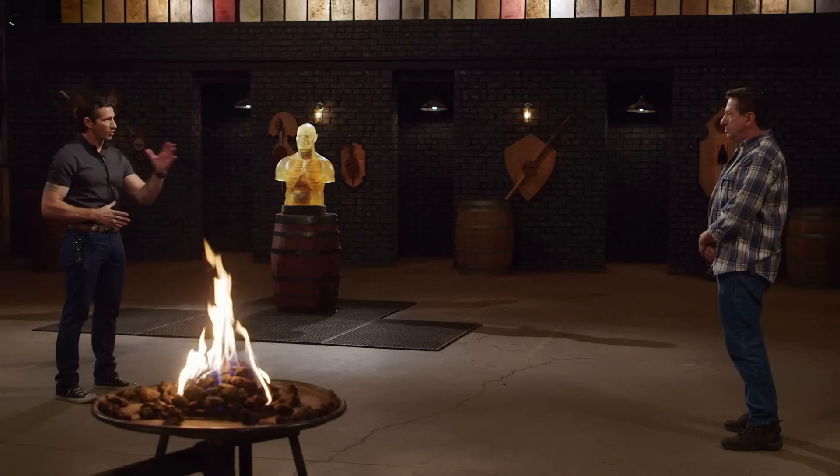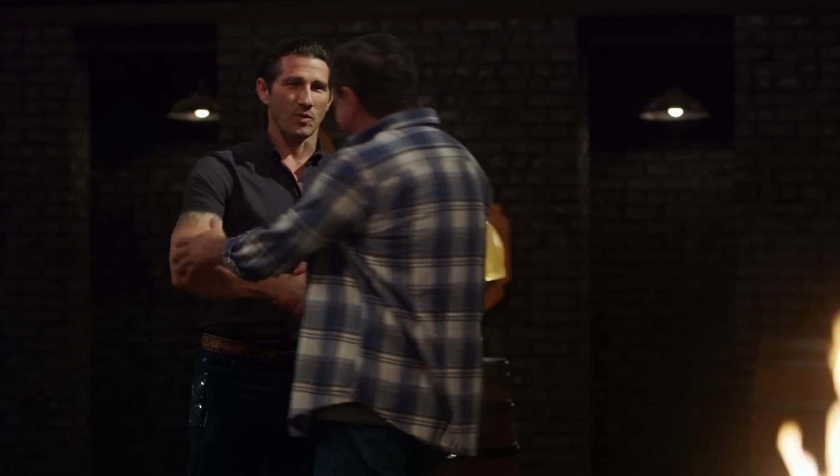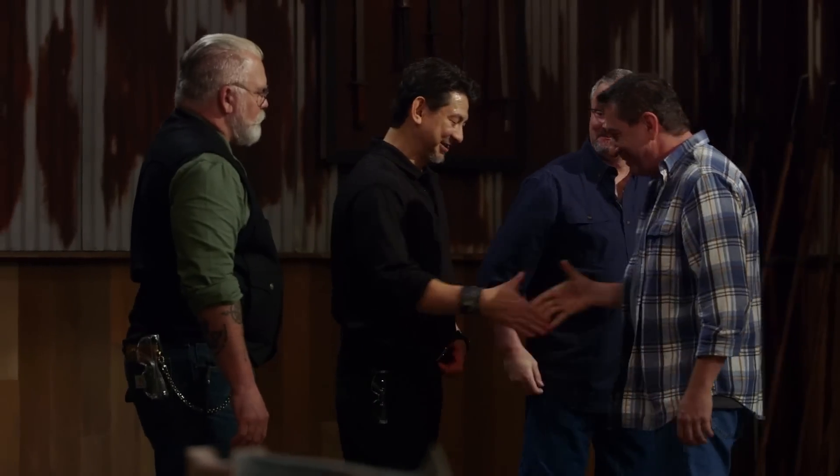Well, Ricardo, congratulations. You are the new Forge and Fire champion, and that title comes with a check for $10,000. Come on forward. Good job. I think it's a great weapon. This is amazing. Being a champion is to trust what I'm doing. You can trust my blades. You can trust my work. I'm really, really happy to be the champion.